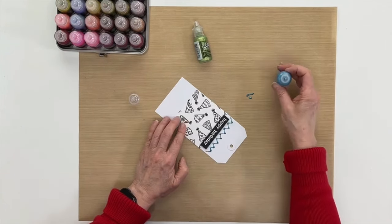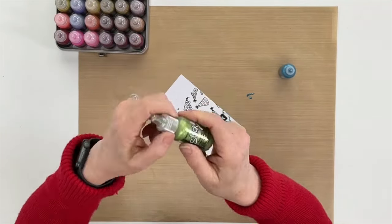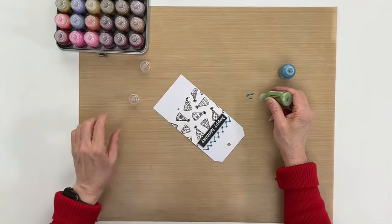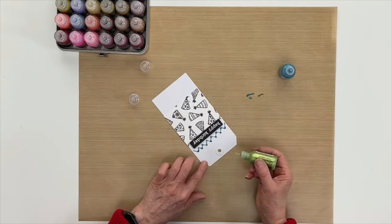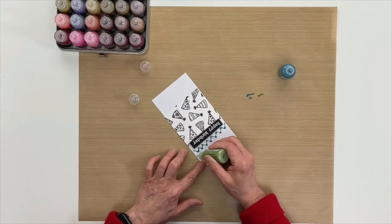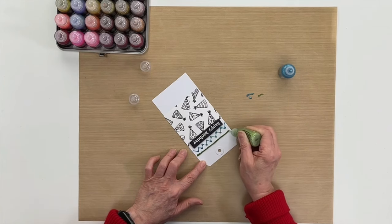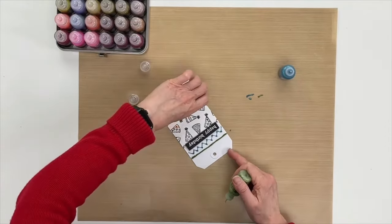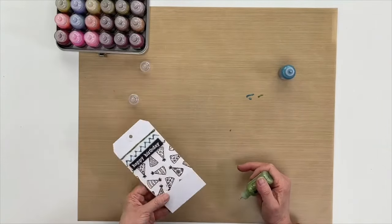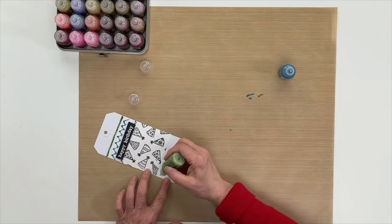I still want to work on the top and I'm going to use some sea foam. Make sure the glue is flowing and I'm just going to draw a line across here like so. And I think I'm going to do some more on the bottom here — I'm going to draw another line.